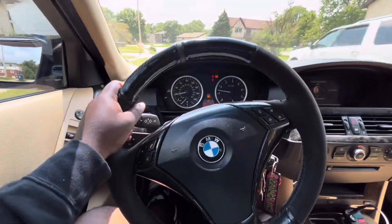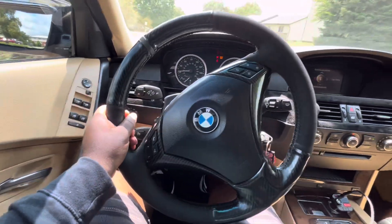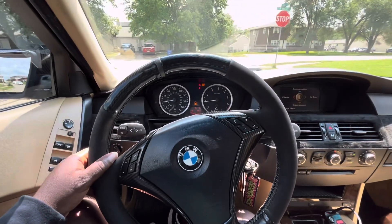Yo, what's up y'all, man? It's your boy Deontay, and we're back in this thing. I just finally finished up sewing the steering wheel and putting the cover on, man.